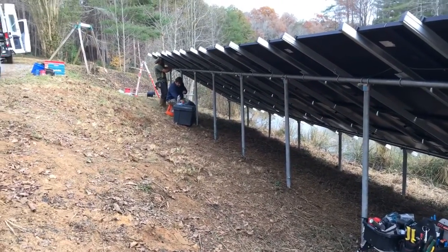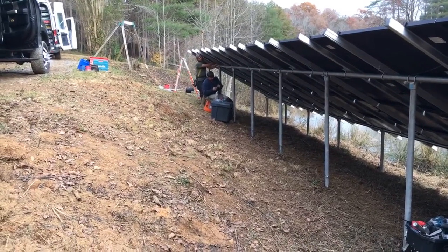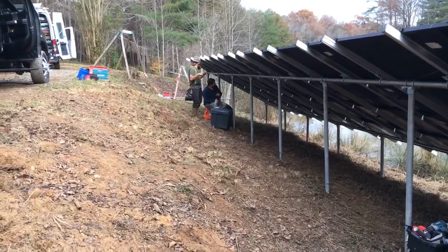We have a DC direct solar air conditioner and a DC direct water heater. The water heater is coming in at about 100 volts. The air conditioner is about 130, maybe as much as 180 volts — 6 panels.